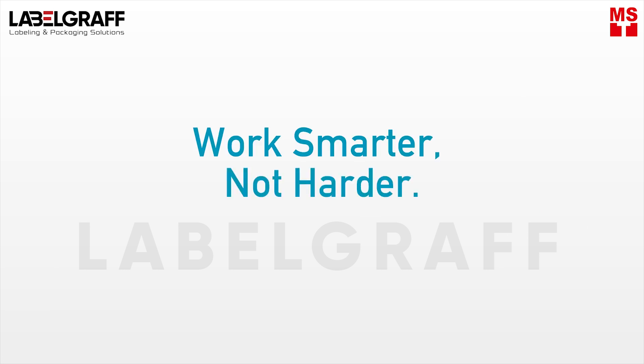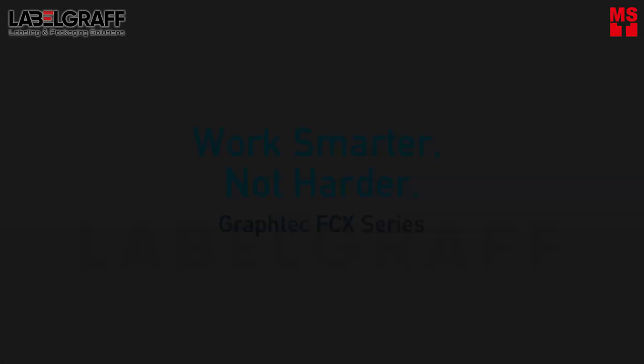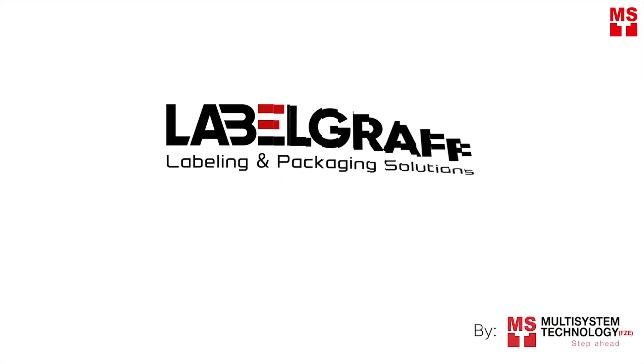Work smarter, not harder. To know more about full-digital label printing and finishing solutions, visit our website: labelgraph.com.